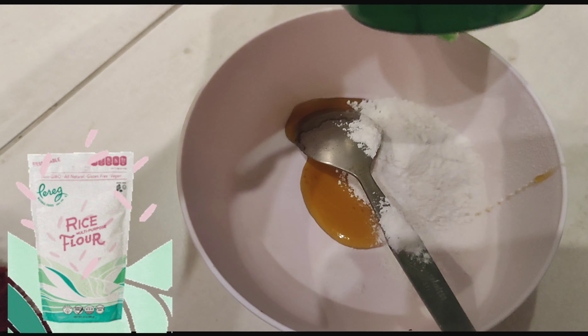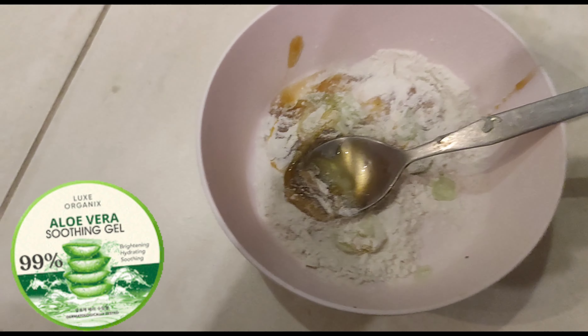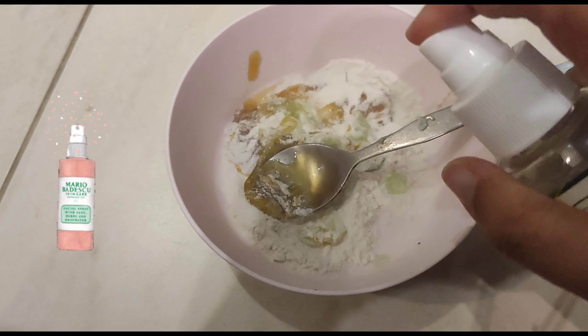Put all ingredients according to quantity for your face. If you are applying on your face, make sure to also cover your neck and hands. Then you have to put rice flour, then aloe vera gel, then add a little rose water to make a thick paste. The paste will look something like this.